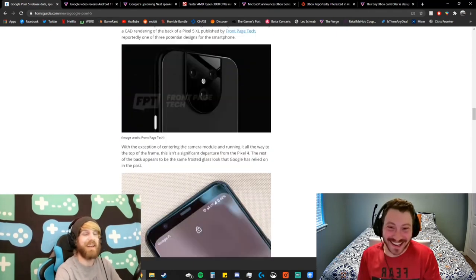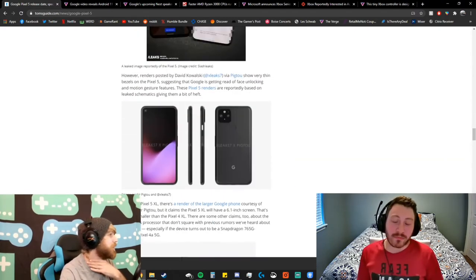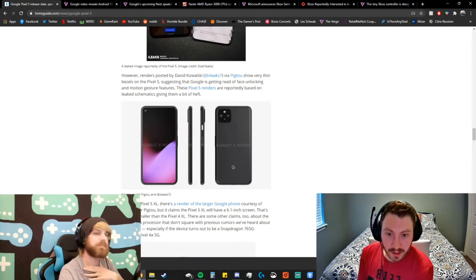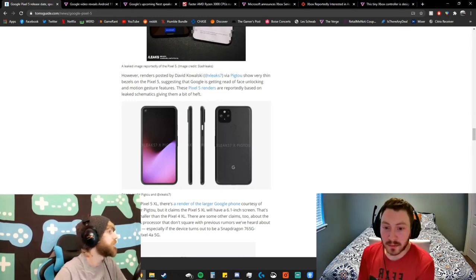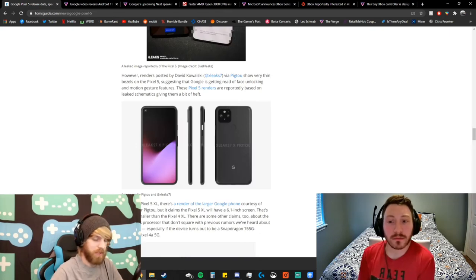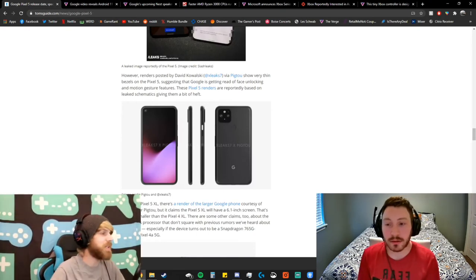As much as they said people only need the telephoto, no — this is Android, just give us something and we'll put it to use. They're potentially bringing back the fingerprint sensor too. Looking at the renders, it brings it back a bit more to the Pixel 4 aesthetic with a two-camera design, but with a better front screen and the fingerprint sensor on the back, getting rid of the radar.